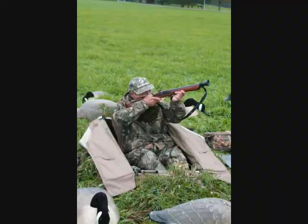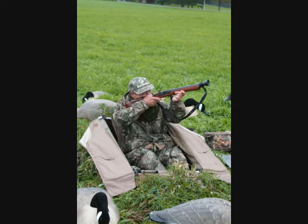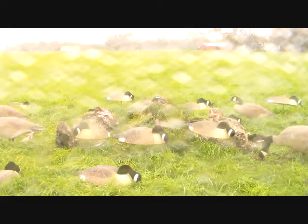What do y'all usually do with your geese once you get them? What we usually do is just breast them out, freeze them, and a lot of people — we get a lot of geese — so we make sausage, breakfast sausage, summer sausage, salami, jerky out of them, or you can just grill them up or cook them however you want.